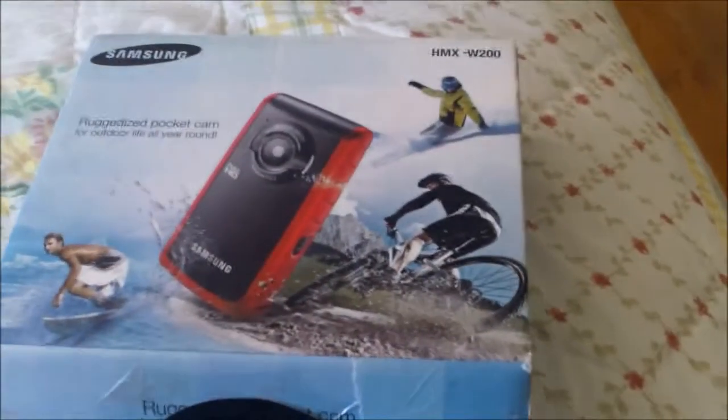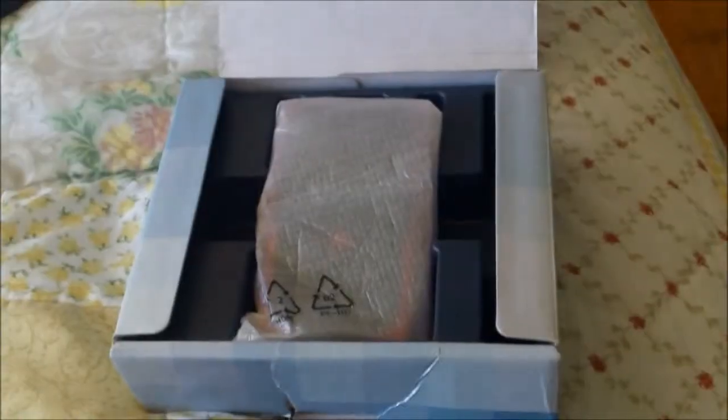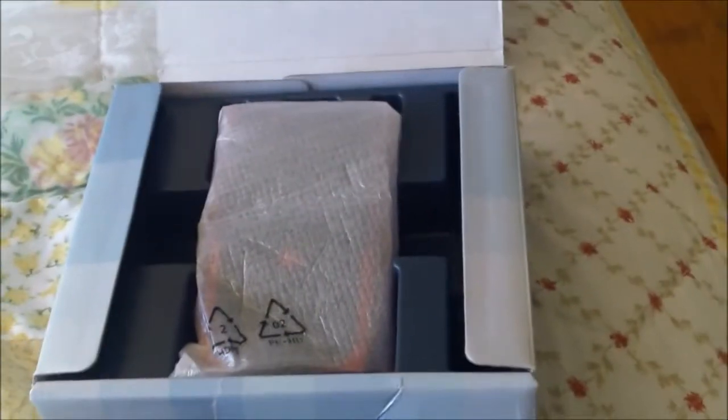I just found the box and thought let's make an unboxing, so let's go ahead and unbox it. The Samsung HMX W200 would usually have come with instructions, but since this has been opened before, we don't have those. Once you open the box you're introduced to the main thing — the W200 Samsung camera — in a little protective sleeve so the camera doesn't get scratched. This camera was bought used.